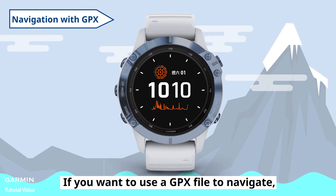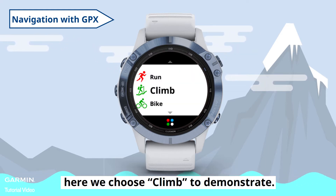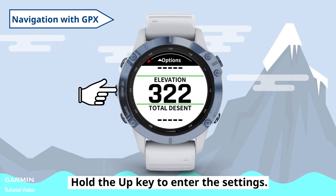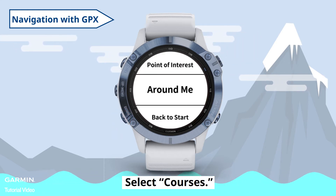If you want to use a GPX file to navigate, open an activity — here we choose Climb to demonstrate. Hold the Up key to enter the settings. Select Navigation, then select Courses.